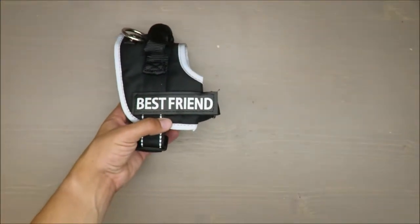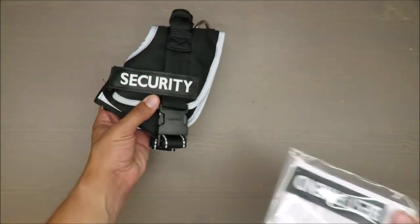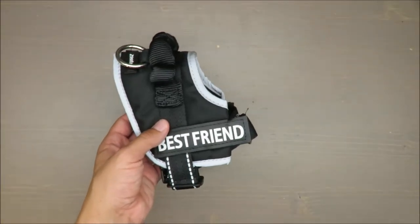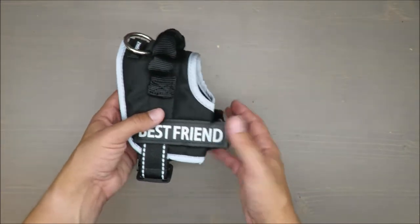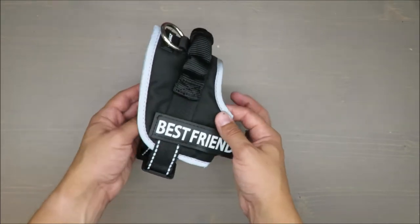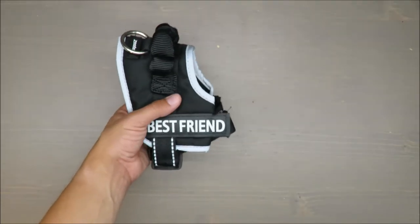In addition, you get tags labeled 'Best Friend' or 'Security.' However, since this is an M size harness — suited for smaller dogs up to approximately 60 centimeters — it will more likely be a 'Best Friend' tag rather than a 'Security' dog tag.